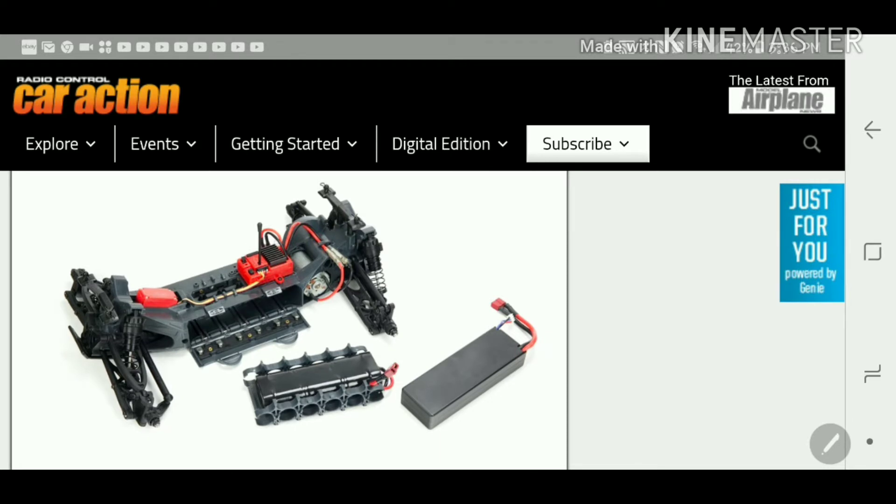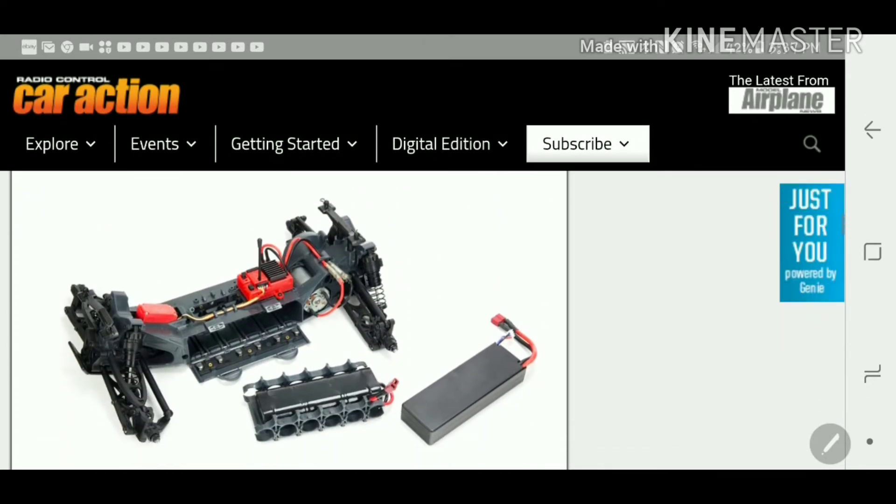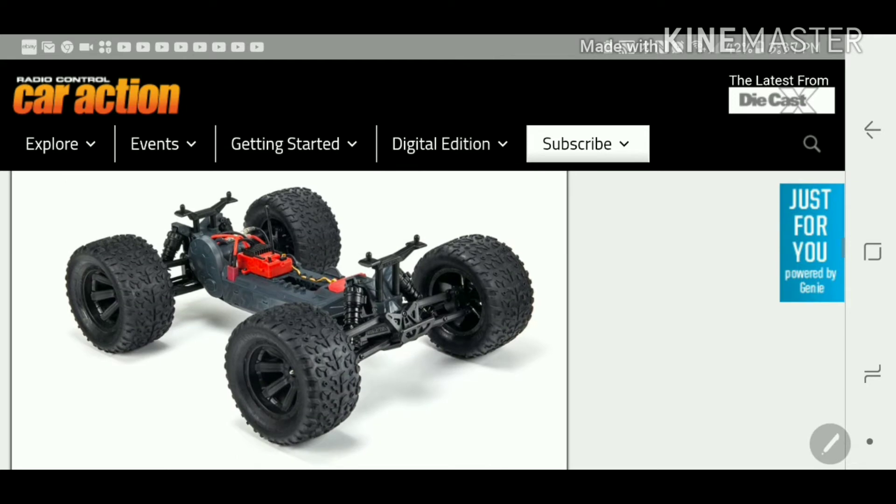The ESC is an all-in-one unit — you'll have the receiver in it, you can see the antenna right there, and also the servo connected to it. The double-A-looking batteries go into a tray with a Dean's connector. You can see the motor is a mid-motor setup right there in the back, instead of hanging out the back.